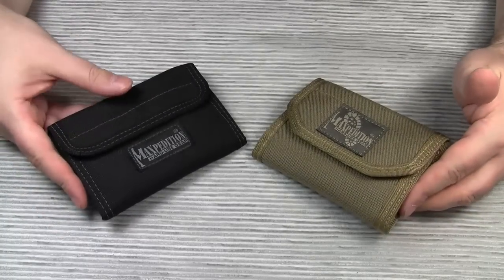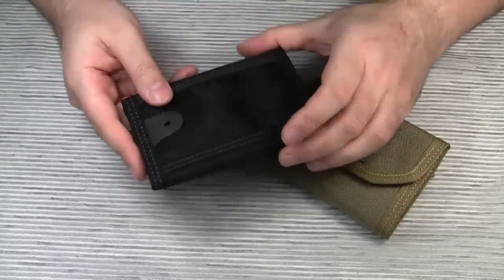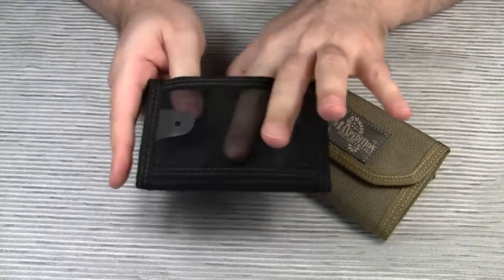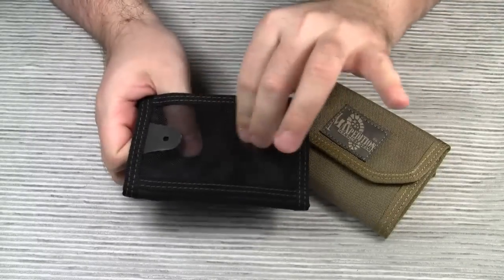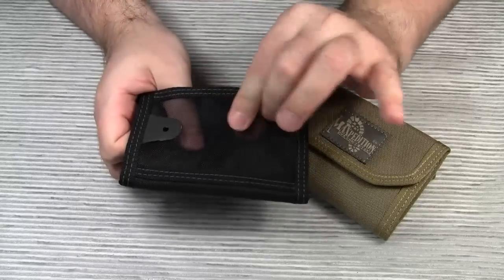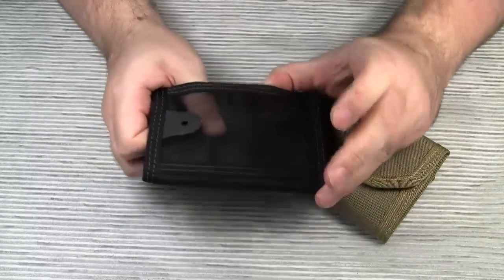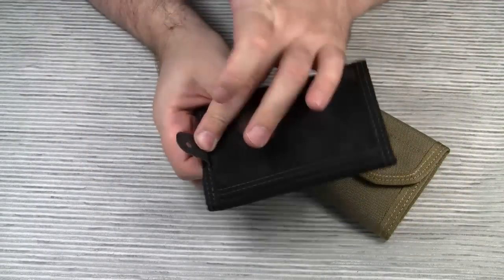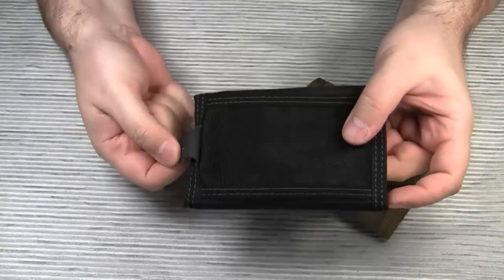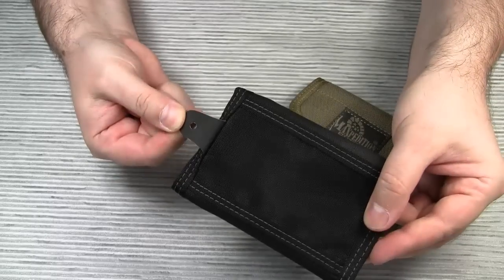Now for the more obvious differences — let's start with the exterior. The Spartan comes with a mesh pocket on the outside made of high strength mesh fabric. This pocket is perfect for ID or business cards, and you could use this rubber flap to attach the wallet to a ball chain or lanyard.